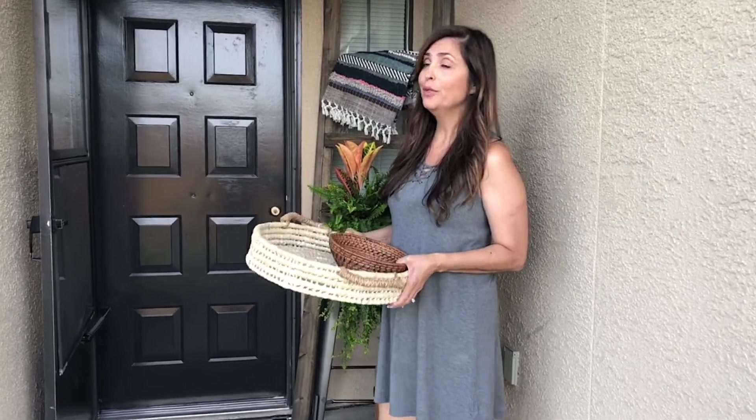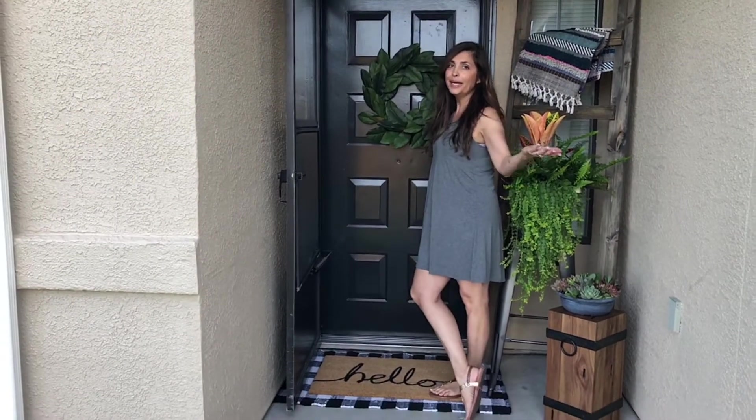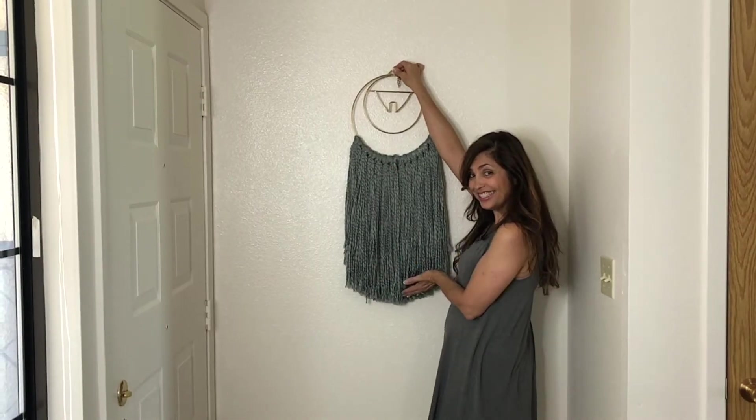We have a couple of ideas to brighten the door. You can add baskets, or you can add a wreath. It's my house — come on over! Take advantage of the wall space behind the door to show off your personality. Create a command center, hang a mirror, or get artistic and have fun with it.